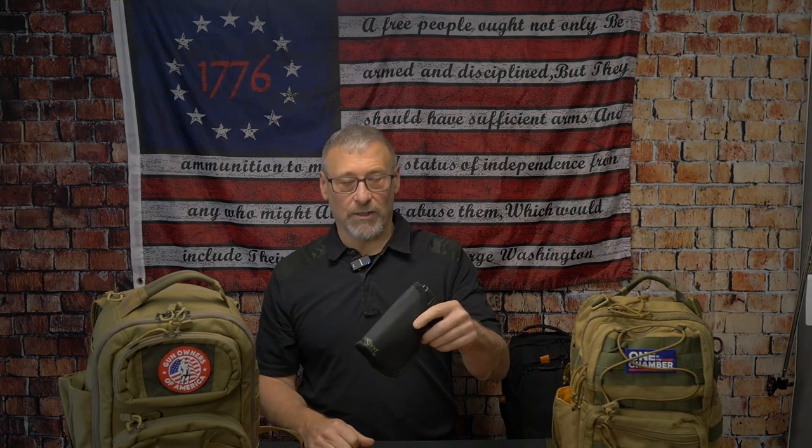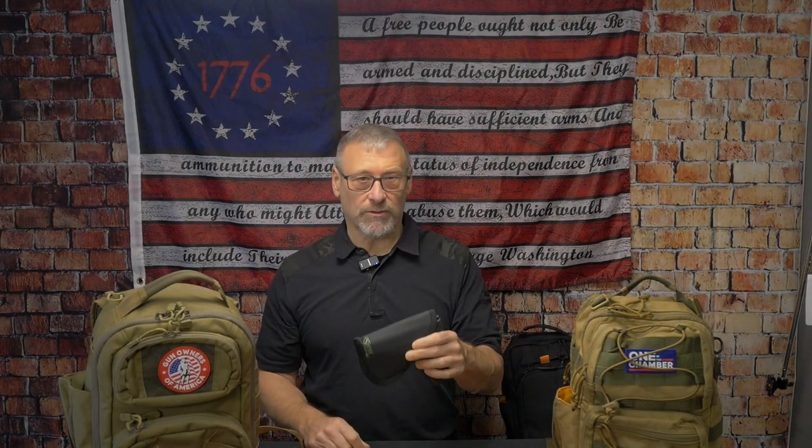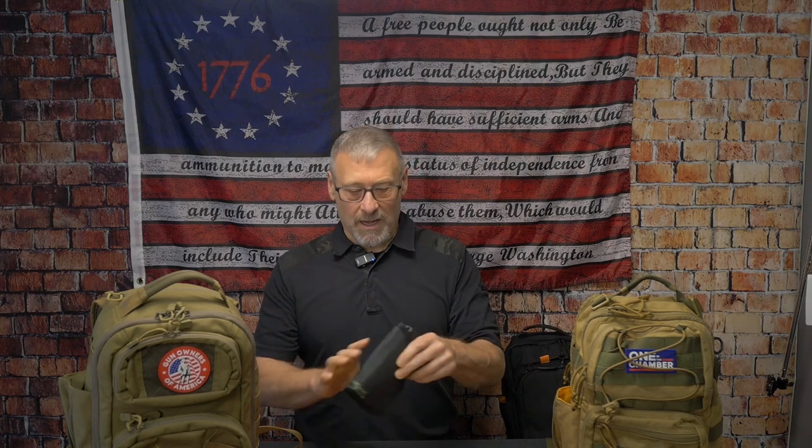Hey guys, Scott here. In today's video we're going to take a look at the sticky holster and whether it's a viable solution for those EDC bags that provide a concealed carry compartment but do not provide a holster. Just a few housekeeping things: sticky holster did provide me with this holster to do this testing and evaluation on EDC bags.